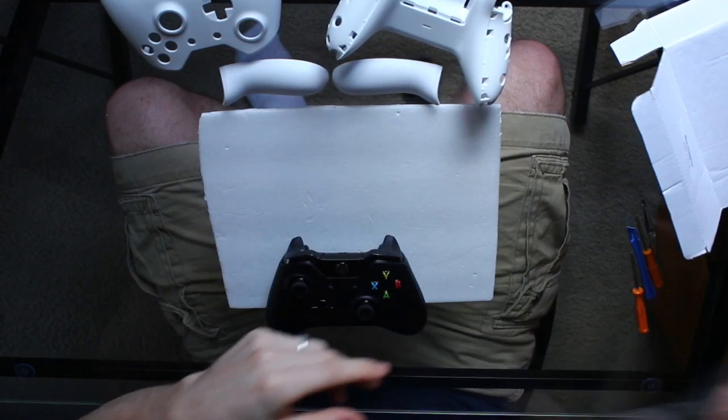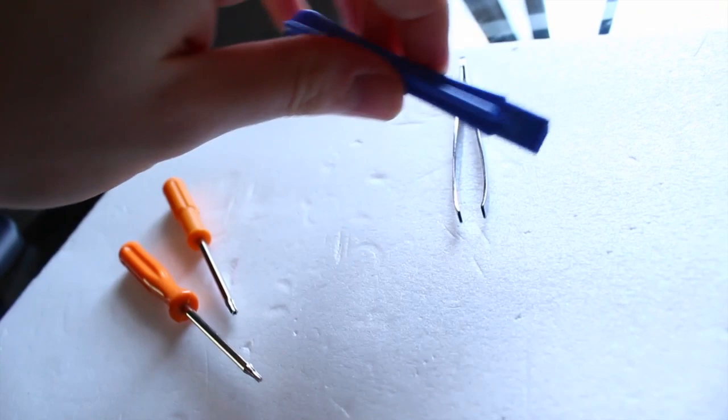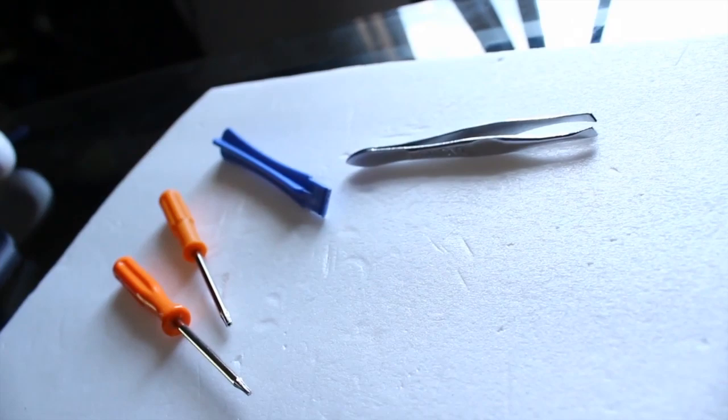We're not going to do the triggers, d-pad, and stuff like that — that's too complex for this simple video. But you're going to need some tools. This is just a T6 tool — you don't really need it at all for this. But here is the Torx T8H, and that's going to be very important. This is just a little tool to help you pry the thing open, and some tweezers just in case.